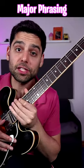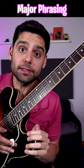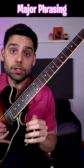Here's something cool I like to practice. You can take triads, change them around, and then associate arpeggios to them. Let me show you what I mean.